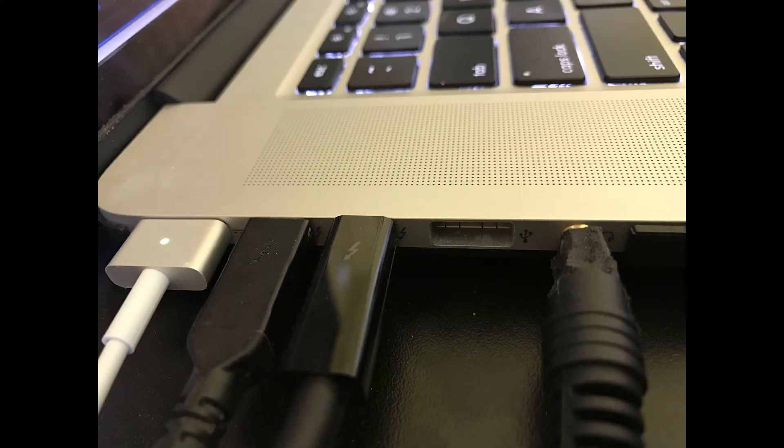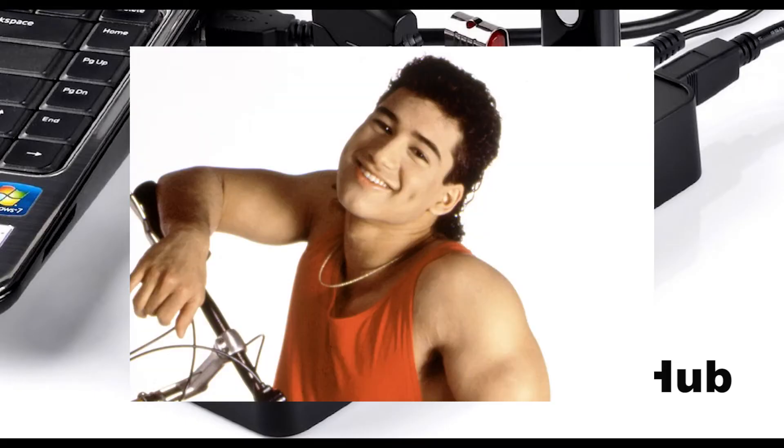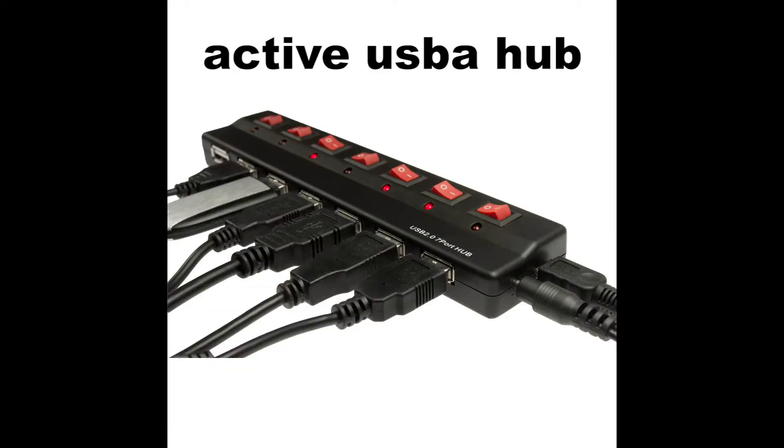If you do not have enough available USB-A ports on your computer — as is the case with me because I've got a bunch of other stuff plugged in — then you will need an active USB-A hub. It's basically a USB-A hub that plugs into AC. Get one of those and you'll be fine.